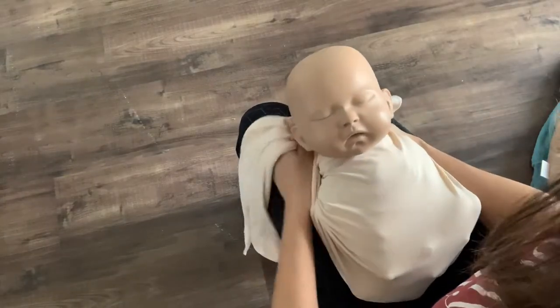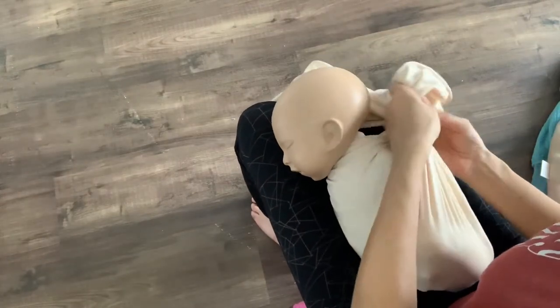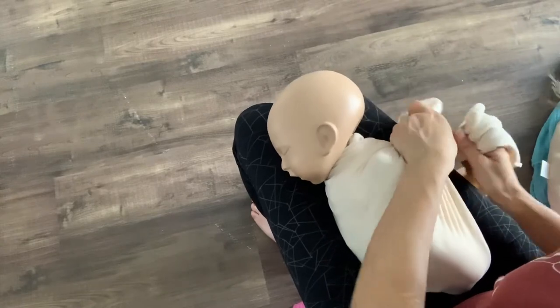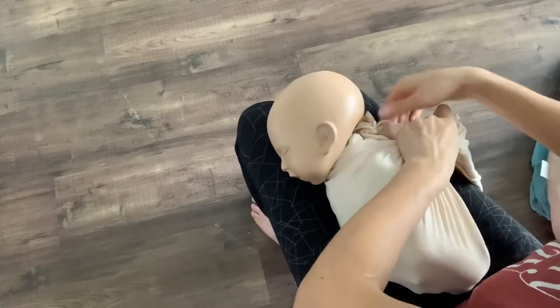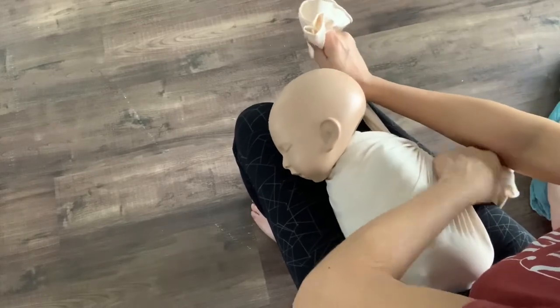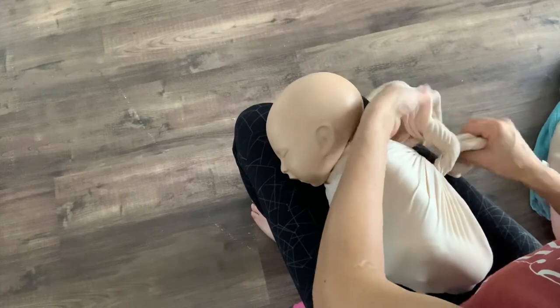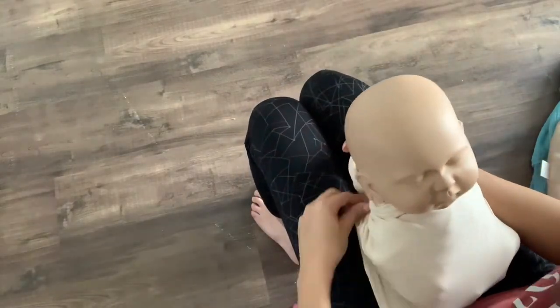And then turn the baby, take the wrap and tighten the knot. Then smooth out.